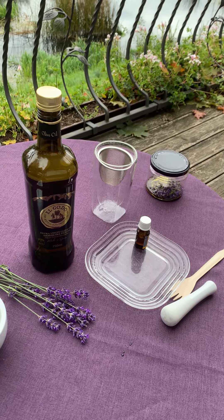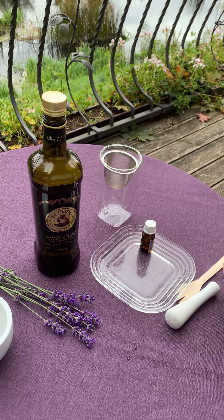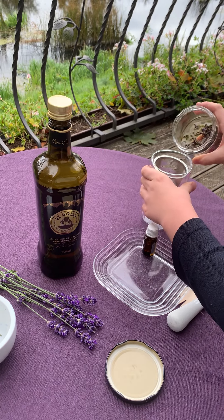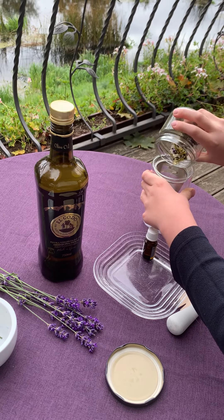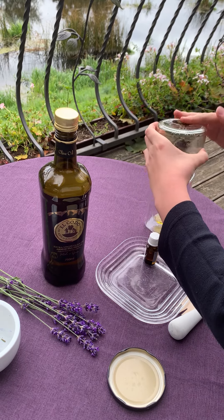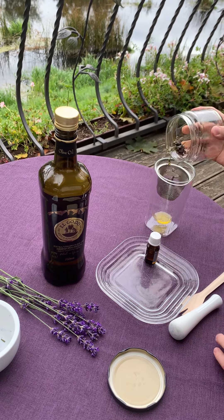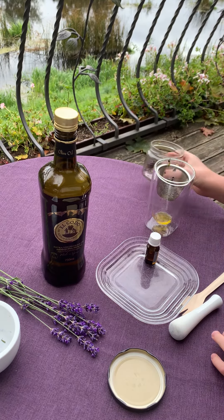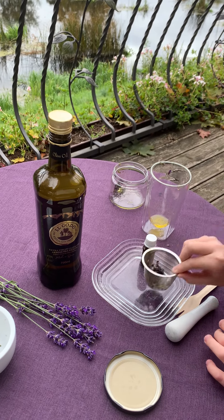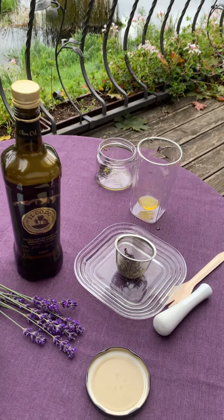Then, once that time has passed, we will strain the oil from the jar. Then, add some vitamin E to the oil.